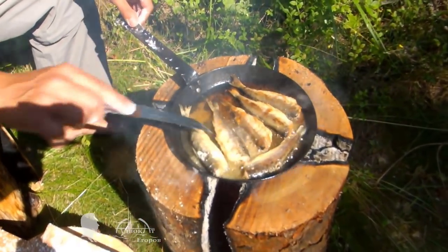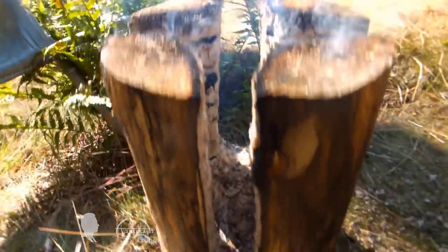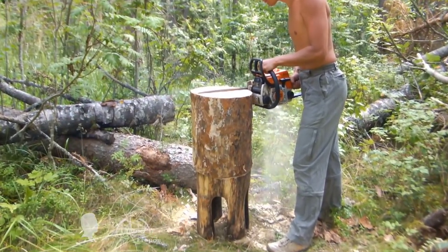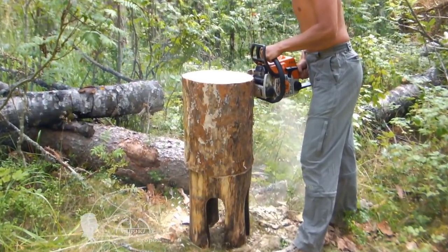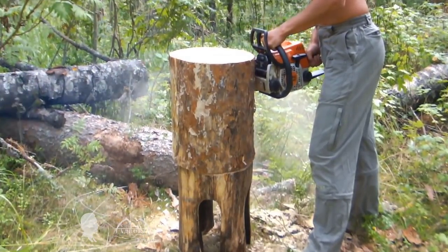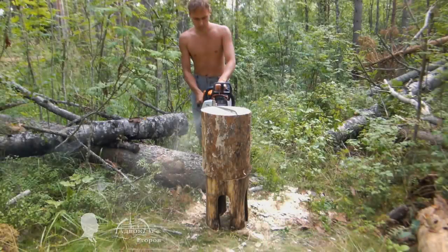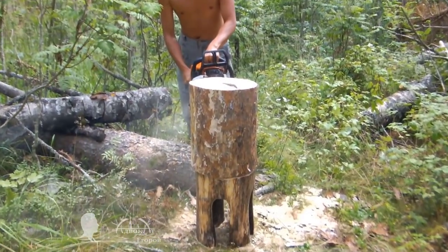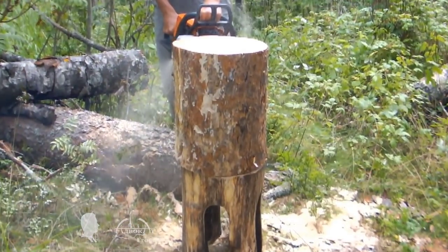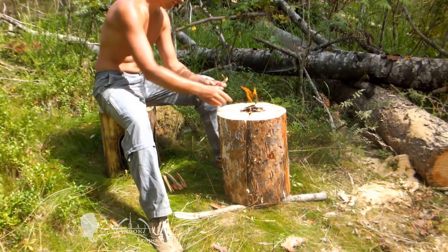You might have noticed that my log torch is a bit different from the classical Finnish torch. To make the log torch you will need to cut a section of a log about 17 inches — 42 to 44 cm — long. I made two crisscross rip cuts to shape a stool with four legs, however you can make a stool with three or five legs using this method. Now we need to start a fire inside the rip cuts and wait till it burns down the cuts.